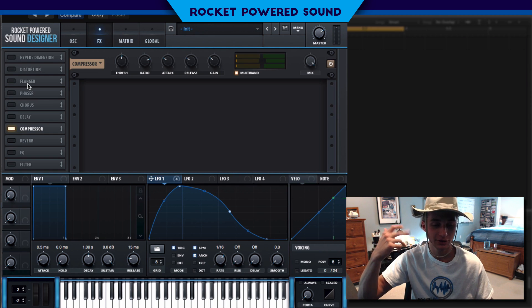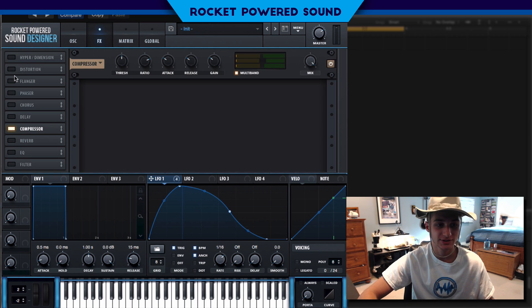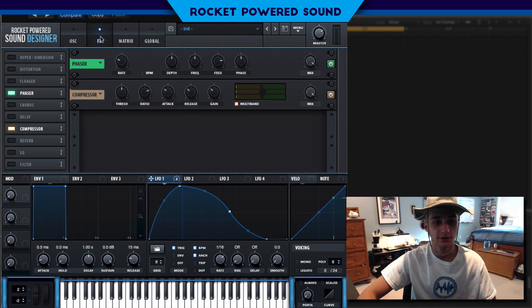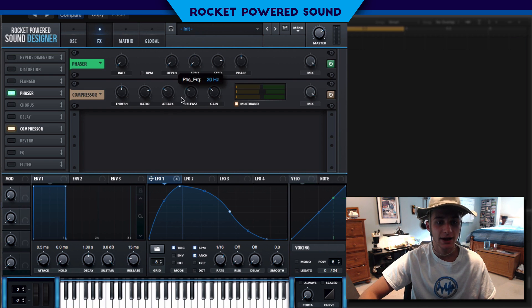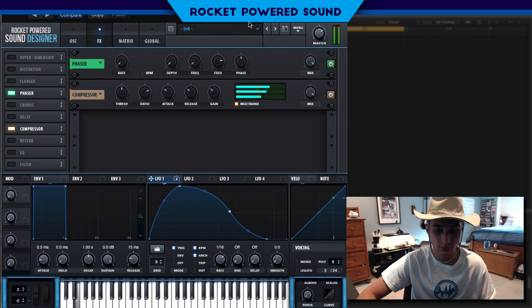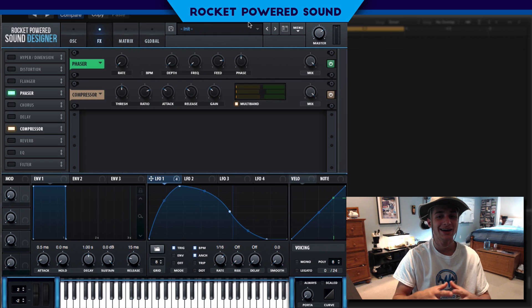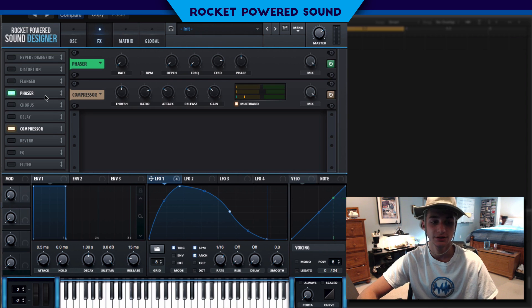One thing you're going to realize is we're starting to miss out on some of the lower-end frequencies in the sound. Although we have the sub running, it's not really filling in the lower end in the metallic region. So we're going to turn on the Phaser to almost emulate a guitar amp — drop the rate down to zero hertz, the depth down to zero percent, and the frequency down to 20 hertz. Immediately it sounds like it's processing through a guitar amp, and it adds in those lower frequencies we need.